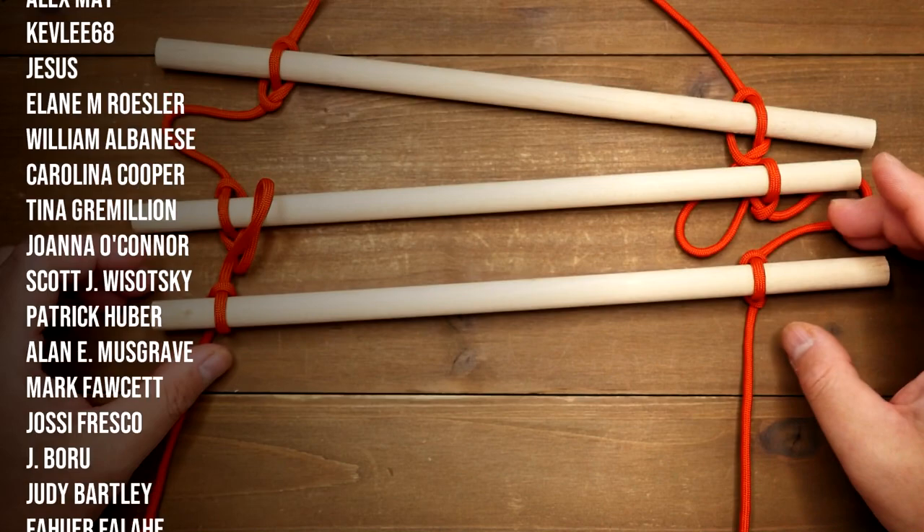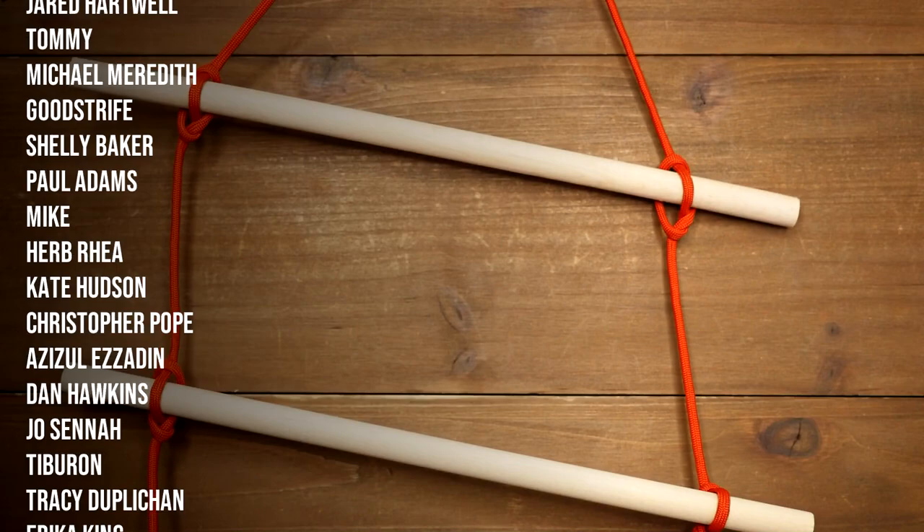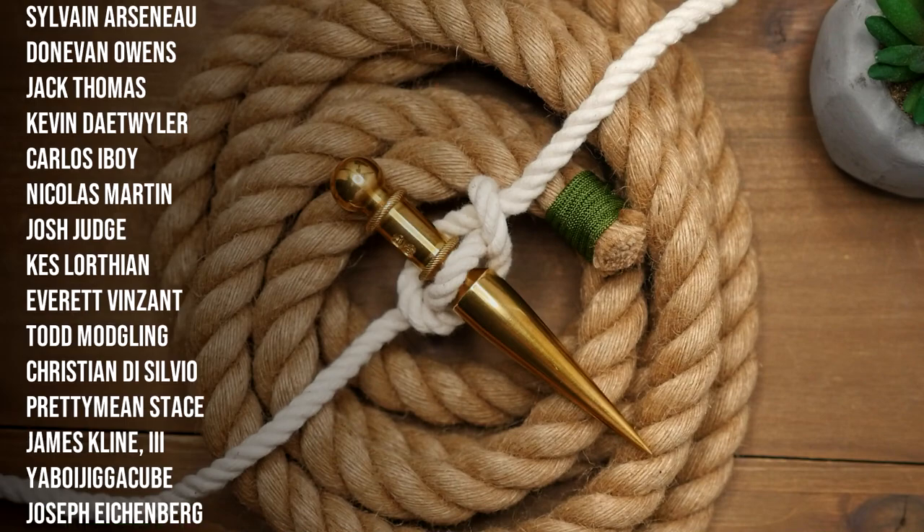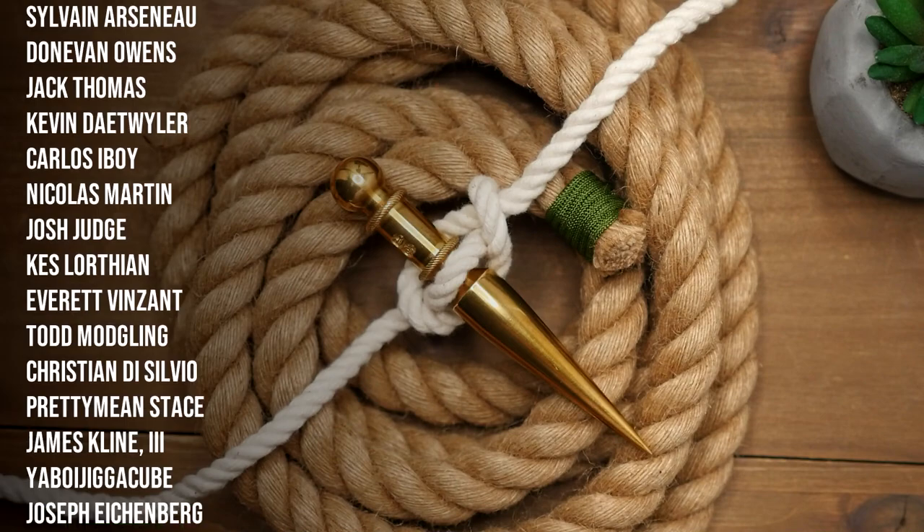A huge thank you to all my Patreon supporters who make videos like this possible. If you want access to exclusive content and the Weavers of Eternity Discord, and want to support the channel directly, please feel free to check out my Patreon page — link in the video as well as down below. You can also support the channel by liking the video, commenting, and subscribing. If you enjoyed the content here, please feel free to check out what I have to offer on the rest of my channel.